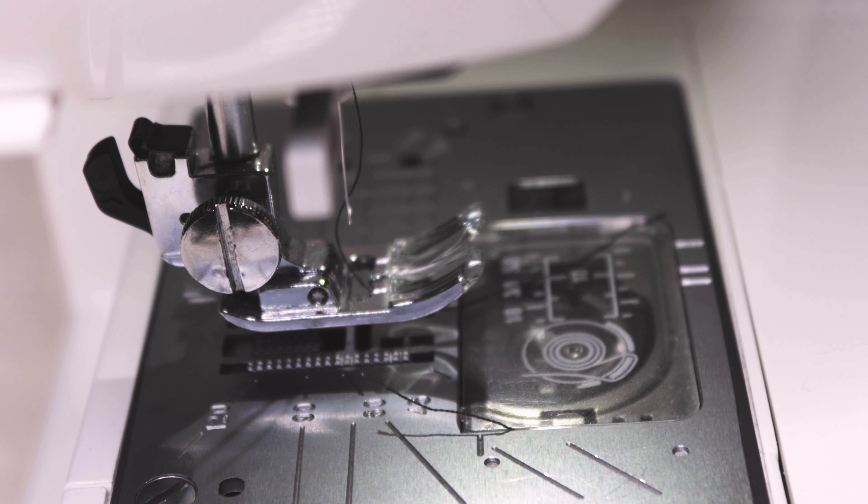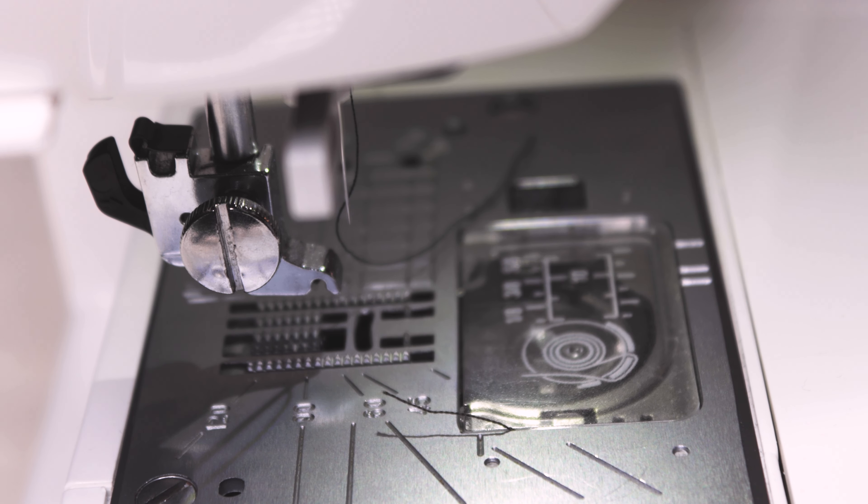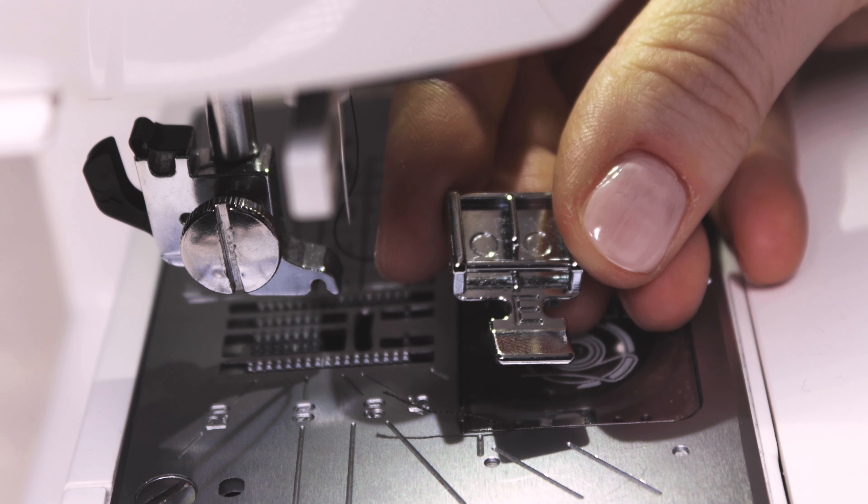We will also be using the zipper foot to attach the zipper. This is a specialized foot that allows you to get up close and personal with a zipper for a clean professional finish. Most sewing machines come with a zipper foot as a standard accessory, so it is likely you already have one.